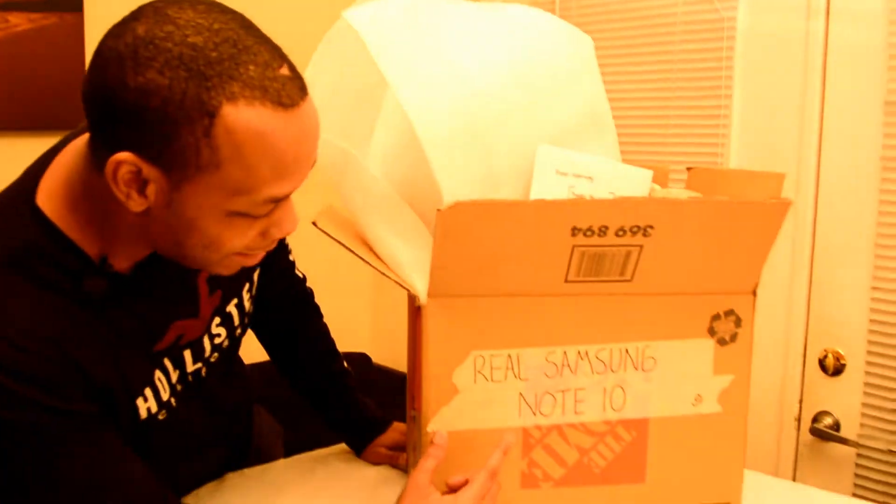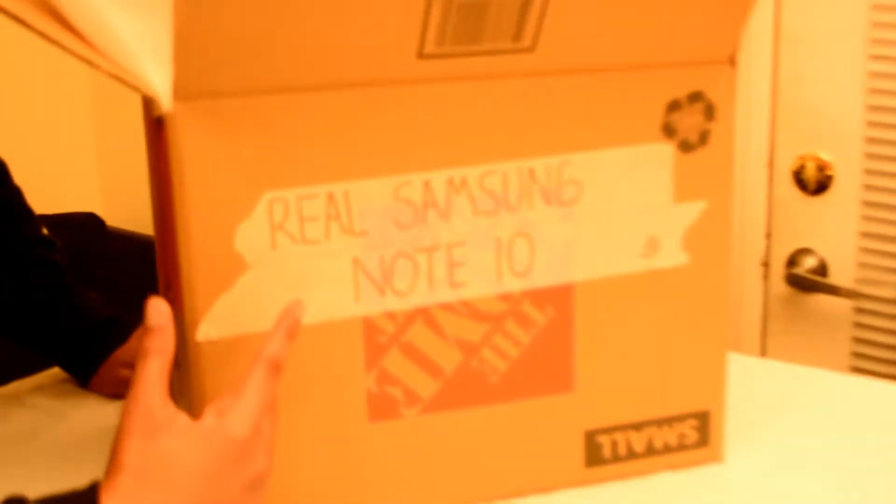BroTV has gotten early access on the Note10 and it only cost us $10,000, so let us know what you think after the review. Here is the Note10, and right here it says 'Real Samsung Note10.'